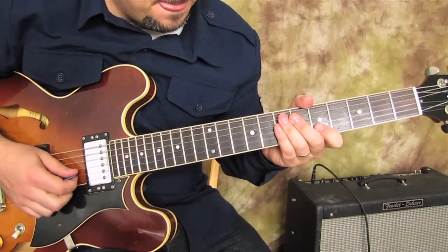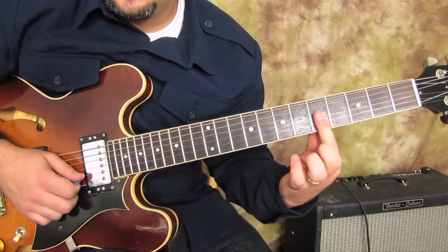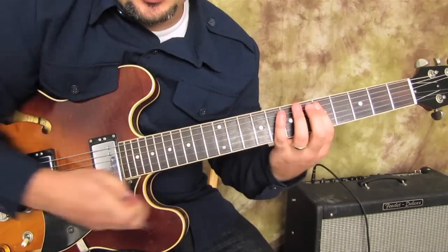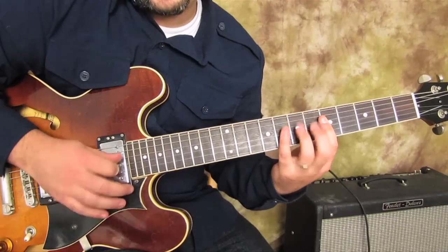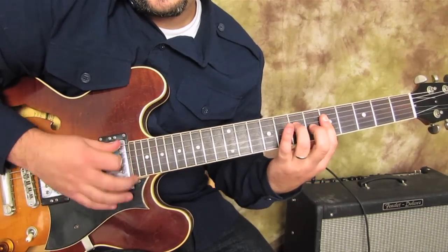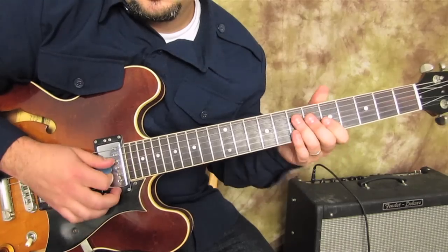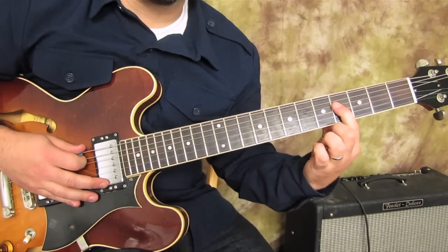Some other cool things that come from this: you can bar the top three strings here, strum all three strings, and hammer on that six right there, then drag your pick back over. You can just do those two strings. Also, just practicing the blues scale but with the six in there instead of the seven.